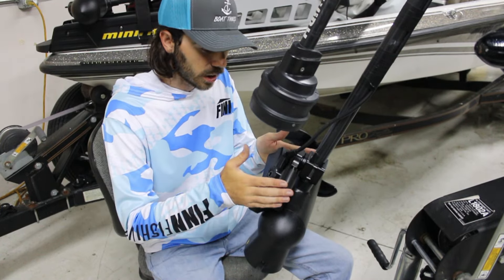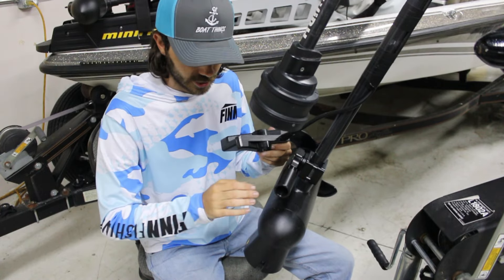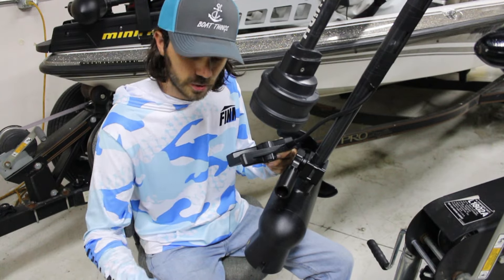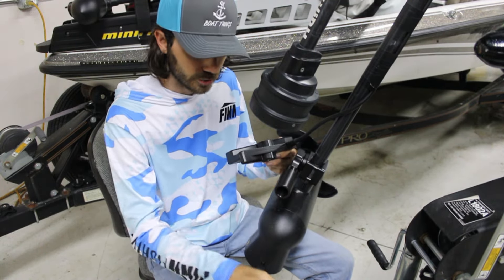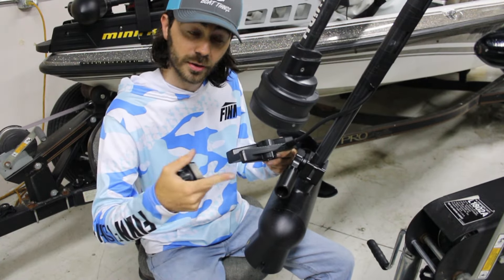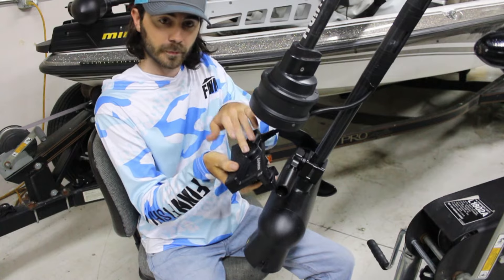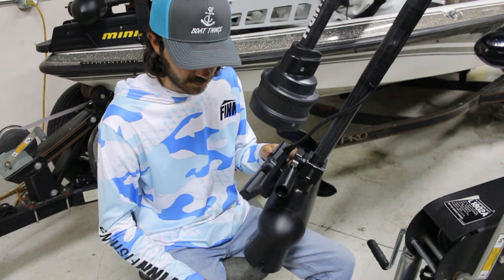Now that the axle assembly is on, attach your transducer to the Dominator mount. If you have an LVS32 or Active Target 1 or 2, it's pretty simple — just take the two bracket pieces, put them on, tighten them down, and use the hardware from either your transducer or the bag to bolt it onto the tooth piece. With the LVS34, it's a little different — a little more complicated.